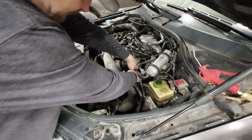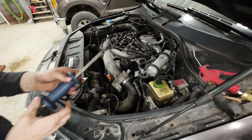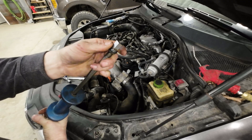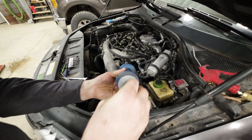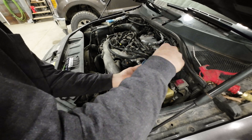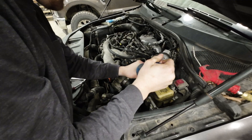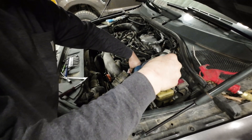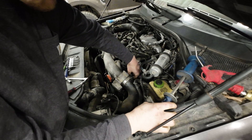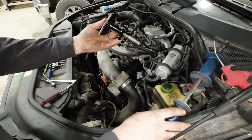Sometimes you can just grab a hold of the injectors, give them a little wiggle, and they'll come right out. Usually not, so I made this little tool — I cut the end of an old fuel line off and welded an 8-nut on it to fit this thread, so I can just slide this right on down, just like so. And there's the injector.